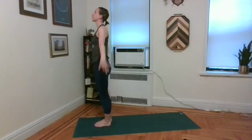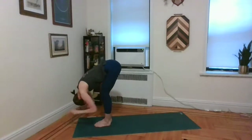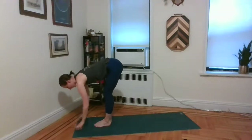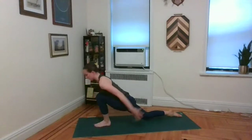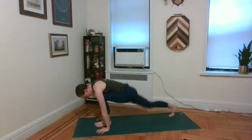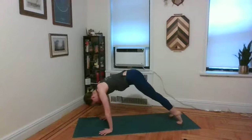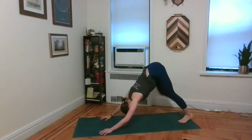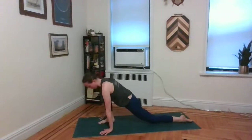Let's take another round of surya namaskar. Inhale, take the arms up. Exhale, fold it forward all the way. Inhale, half lift and lengthen. Exhale, fingertips to the mat, step the right foot back. Untuck the right toes, come onto that right knee. As you inhale, lift both arms straight up — low lunge. Exhale, palms to the mat, left foot meets right — downward facing dog. Inhale, roll forward to plank. Exhale, chaturanga. Inhale, upward facing dog. Exhale, downward facing dog. Inhale, right leg lifts. Exhale, step forward and through between the palms. Untuck the left toes, come onto the left knee. Inhale, both arms straight up — send the tailbone towards the floor.